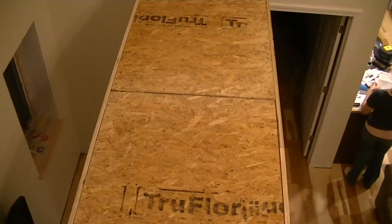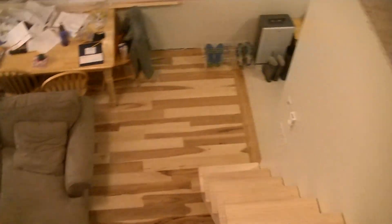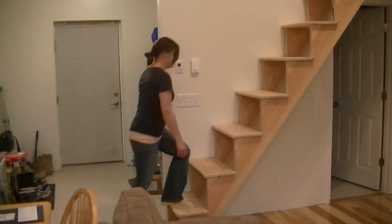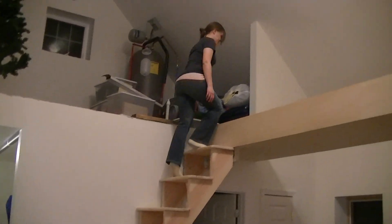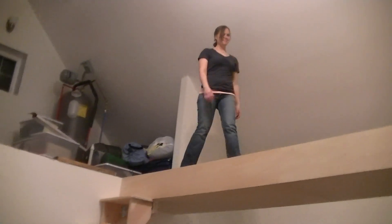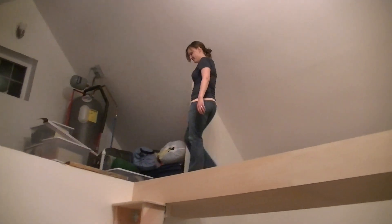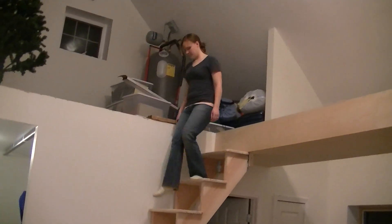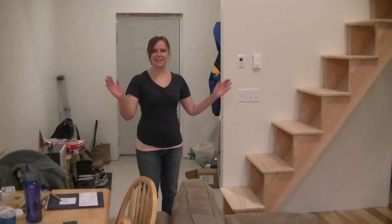So now this is a 30-inch wide catwalk. It's extremely stiff because it's got glued and screwed plywood on both sides. Looking down, it's a real nice space. Now Elena's going to demonstrate — you can see the high step, but she's handling it with ease. Very spacious. Ta-da!